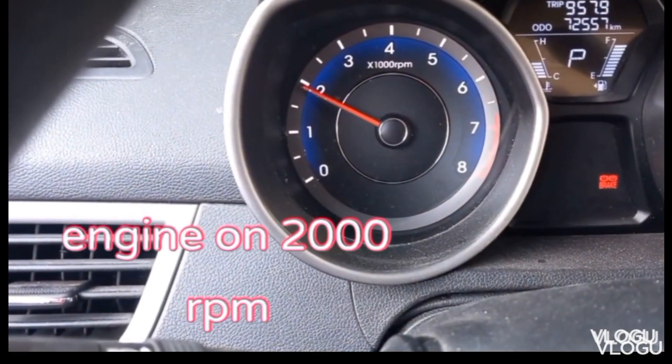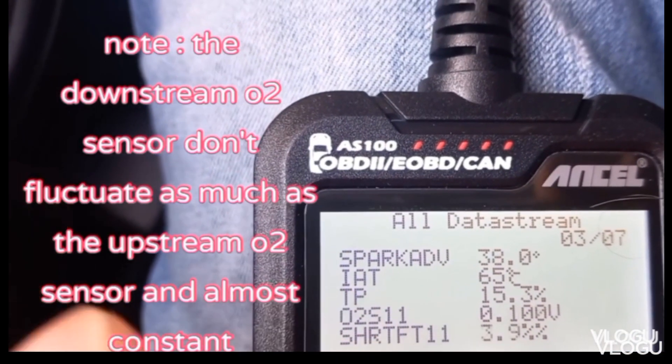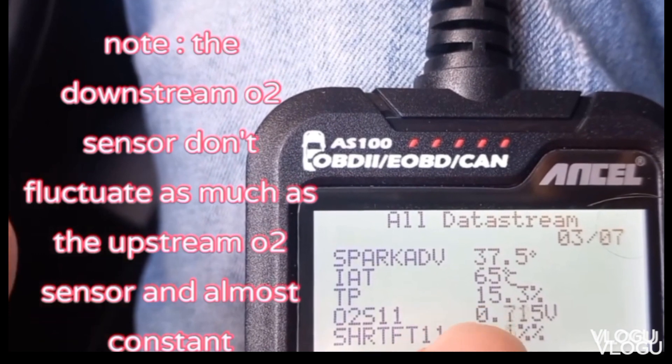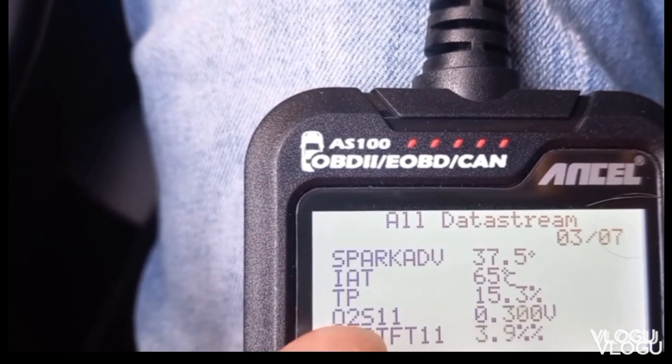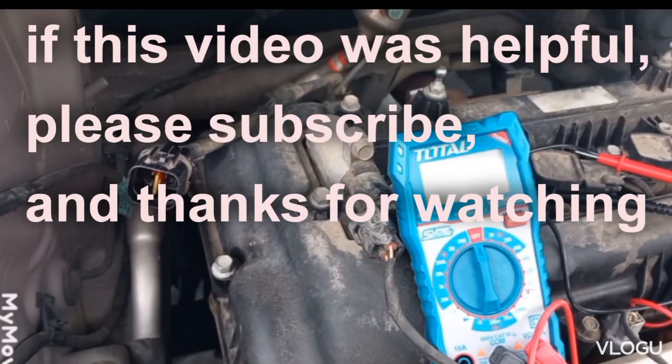The OBD2 scanner is also useful for reading the voltage fluctuating. That's what it should look like on the scanner — fluctuating rapidly — but on an oscilloscope it is clearer. Generally above 90,000 miles, or 140,000 kilometers, O2 sensors will not work properly and should be replaced.